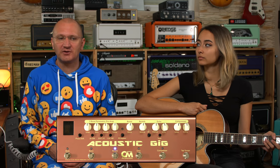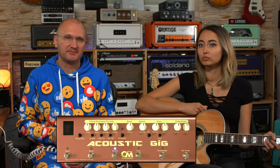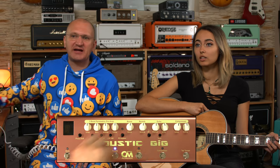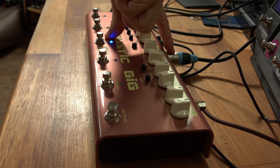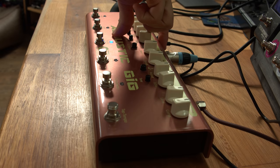It sounds quite a bit better with the Aura. So, moving on to the back: there's an input, an effects loop so you can loop effects into it, an XLR out, and a ground lift right here. Also power in and power out, and then there's a quarter-inch output.